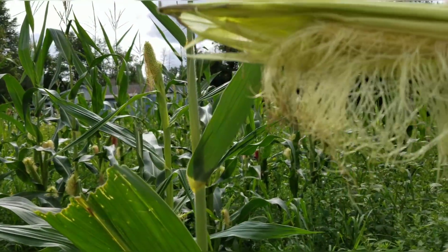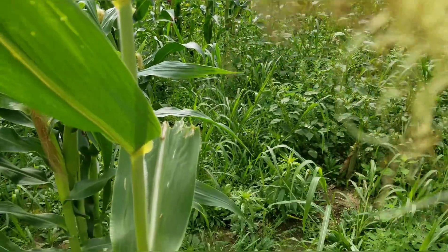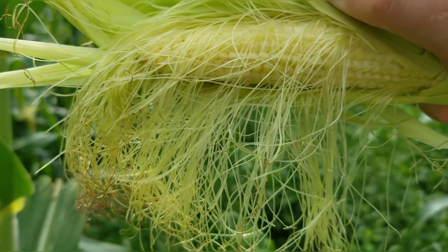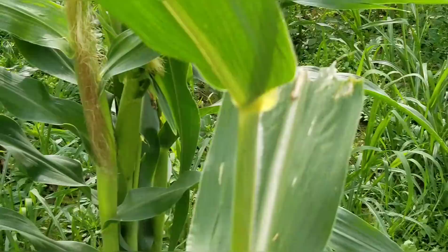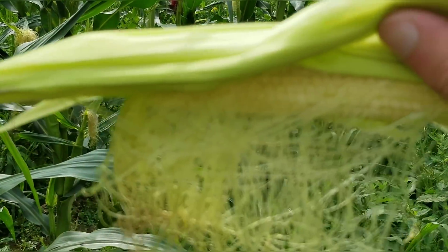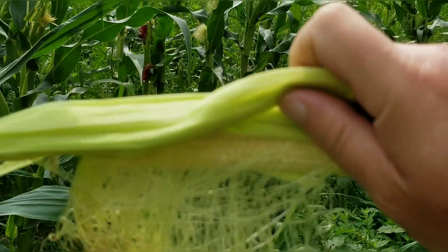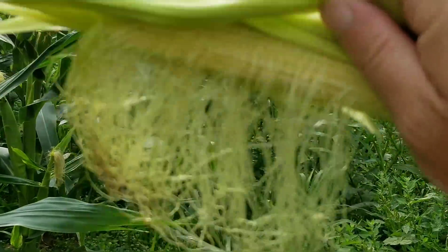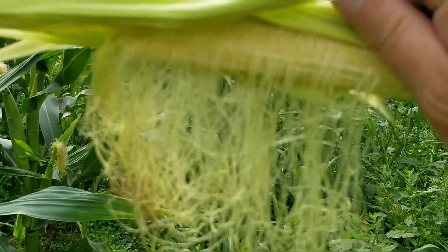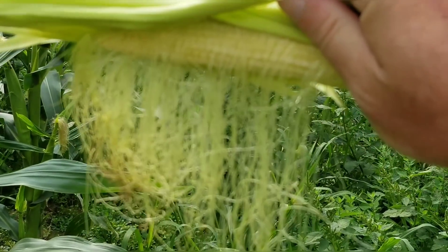So here we are. I'm gonna try and do this shake test. This is an example of an ear that is not pollinated. Now if you look, you can see pretty much all of those hair silks are connected to a kernel. And you can see it's hanging there kind of like a wig off a doll. And when I shake it, other than what I tore off tearing the husk back, it stays on there. And you can also see the color difference as well. That's part of it. We'll find one that's pollinated now.